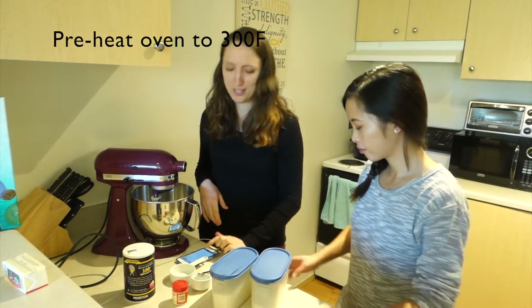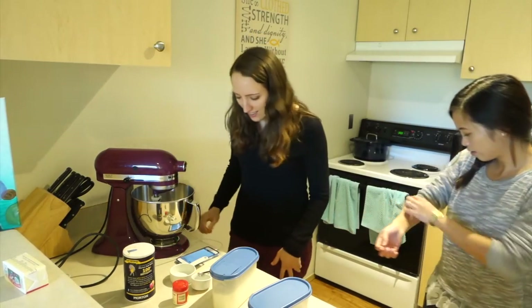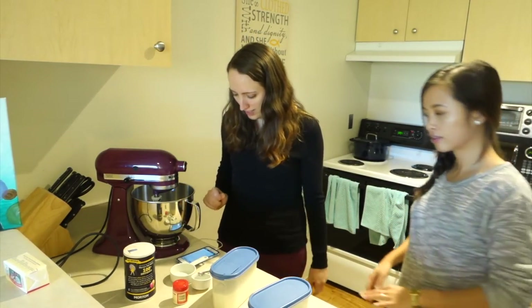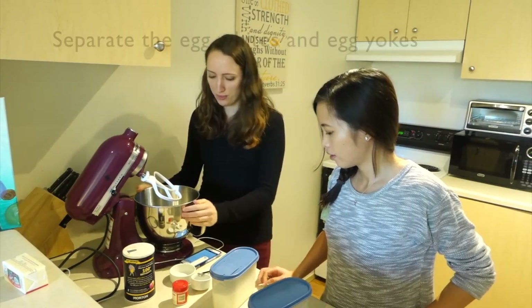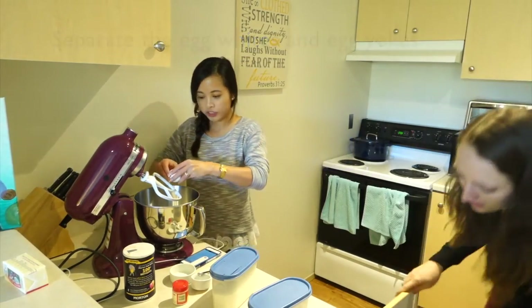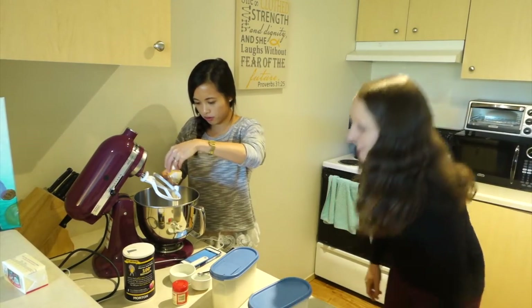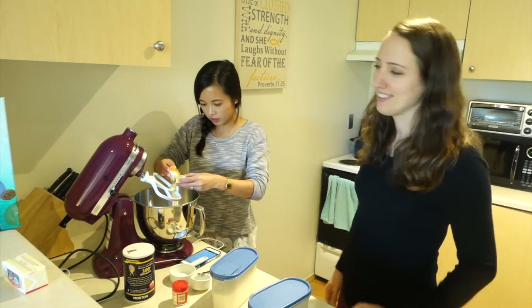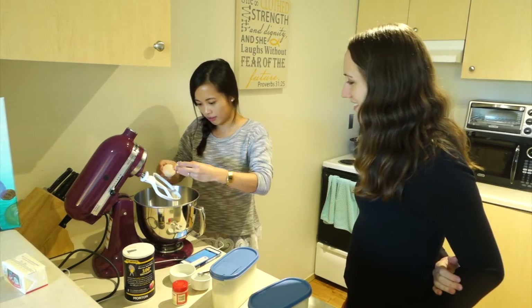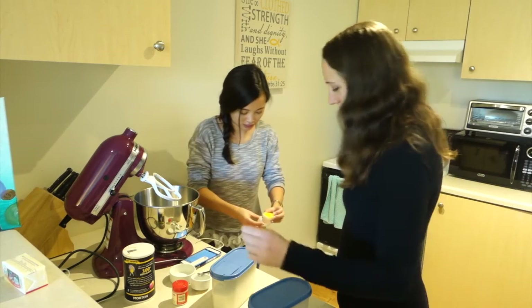First step is to preheat the oven to 300 degrees. Now beat egg whites until foamy, then add salt. Do you want to separate the eggs? We just want the egg whites. I like to pour them between the two shells — very delicate work here.